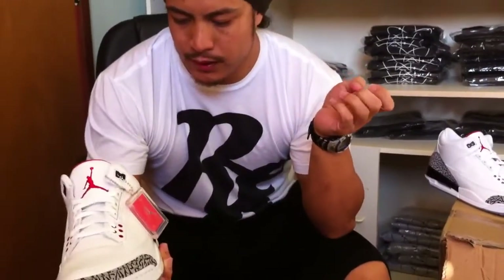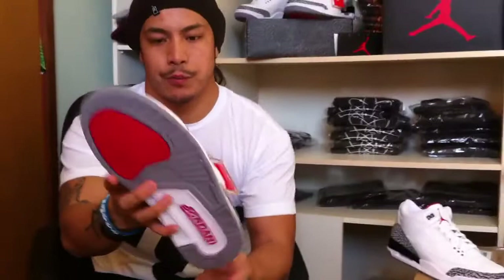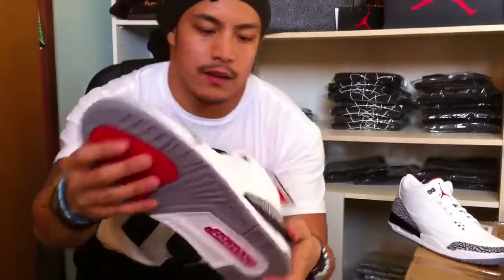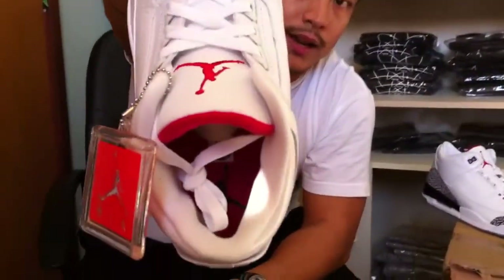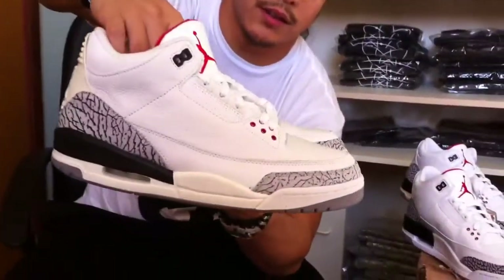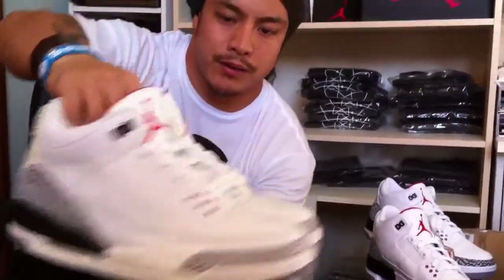Basically these are dead on compared to the 2001s, which I'm actually going to show you in a second. Your bottoms are gray, red, and white. The inside is red with the black Jordan Jumpman. So let me bring out the 2001s — these are Nick Santana's behind the camera. His 01s. I got mine, not here, but he had them too, so I'm going to do a comparison. Just do left and left, side by side.